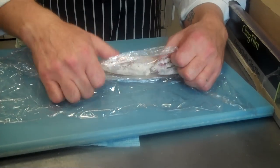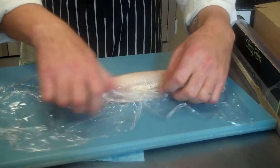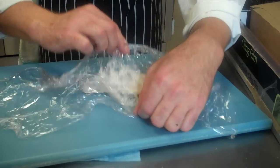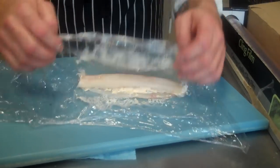Keep working that over — next roll, exactly the same again. Pushing back with my two thumbs, so you get a nice, tight, even roll of fish.